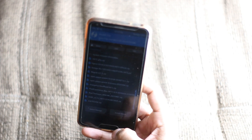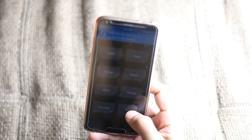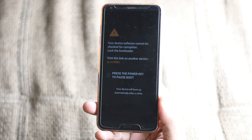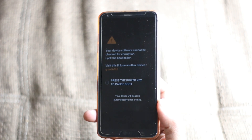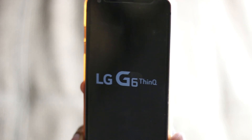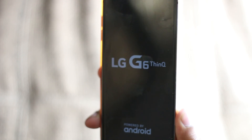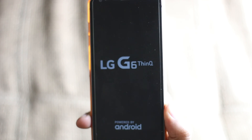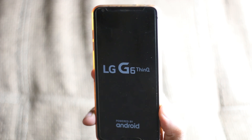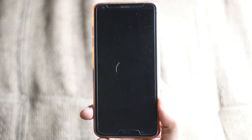Okay, it's done. Let's go back and reboot the system, and you'll see the boot animation of Havoc OS.